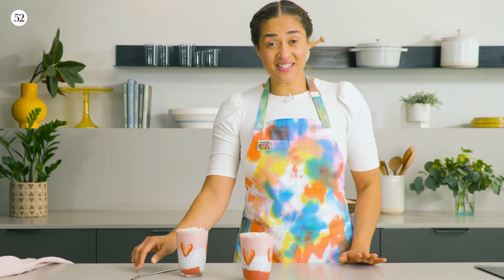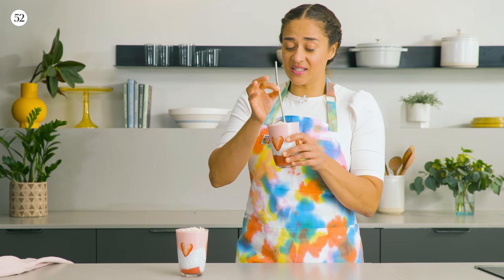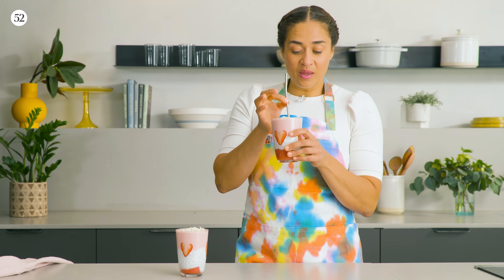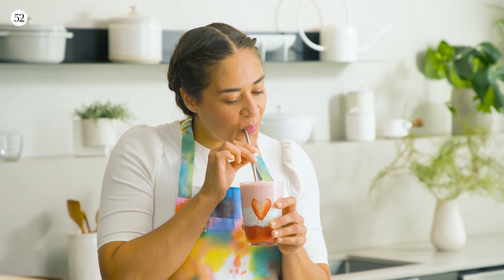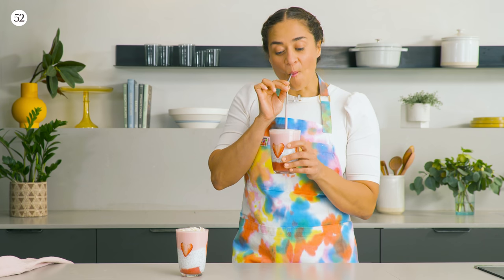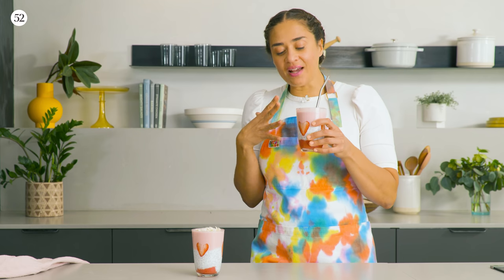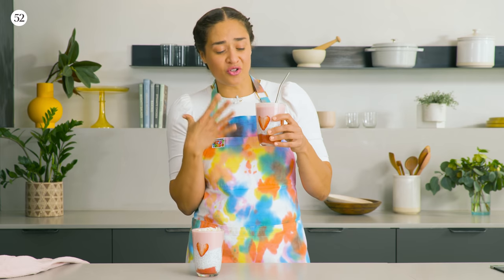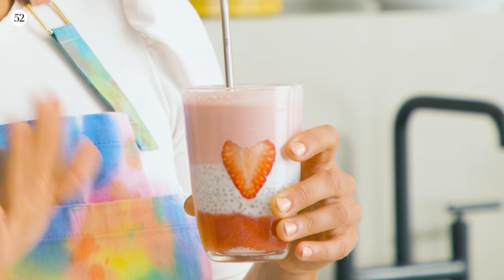Now it's time to taste our beautiful smoothie. For me, the only way to do this is with a straw because then you get to kind of control which layer you're tasting. I just love it because it's so light and so fresh tasting. You've got the yogurt and the strawberries together — they go together so well and it's not too sweet. It's probably the best smoothie you're ever going to have because you're getting a little bit of each layer.